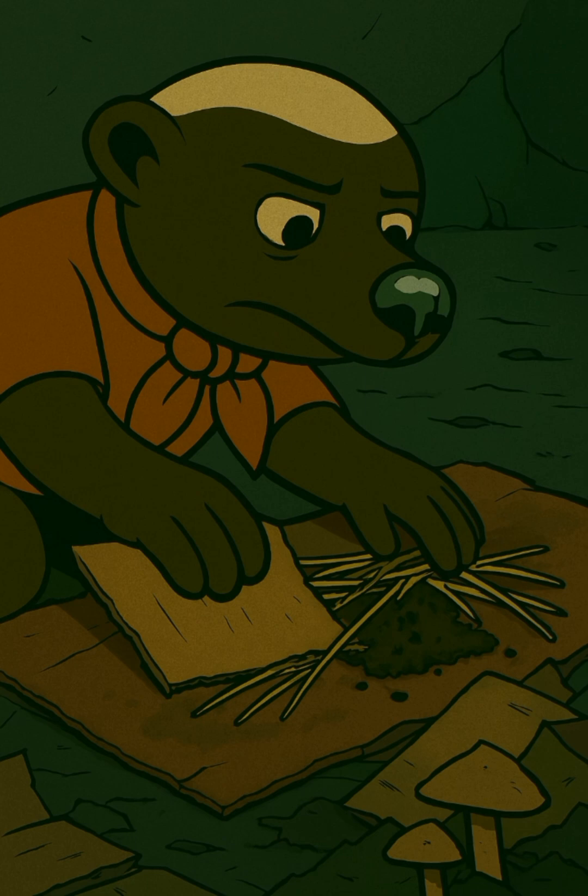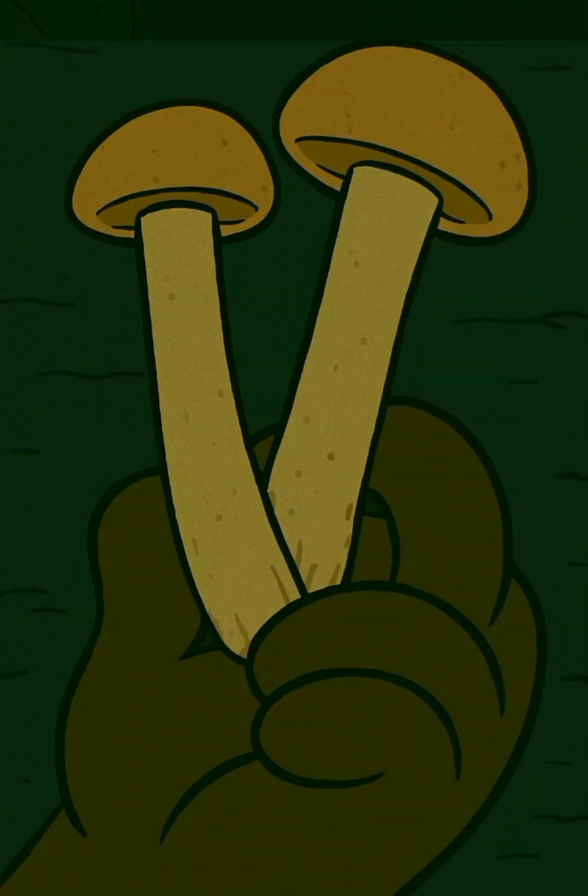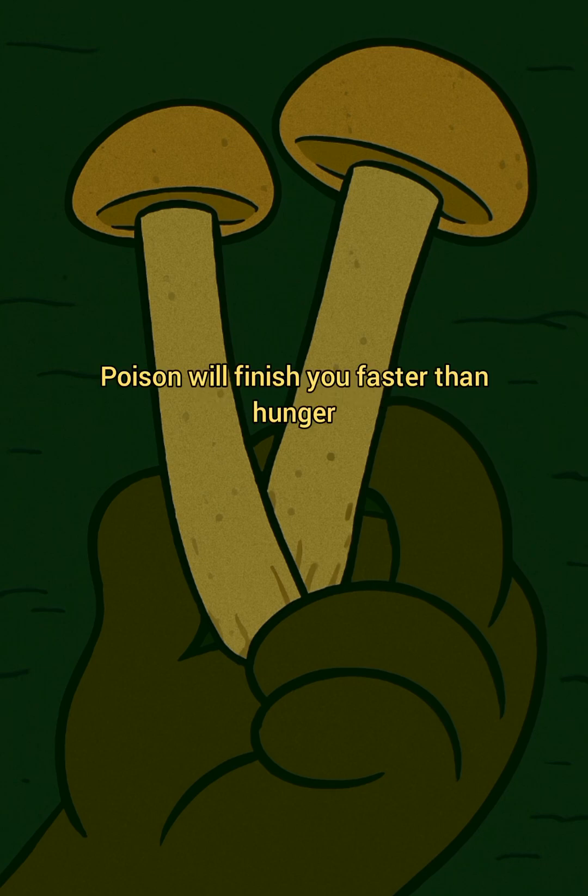Step 3: Starter. Use bits of store-bought mushrooms or saved stems. No wild guessing — poison will finish you faster than hunger.